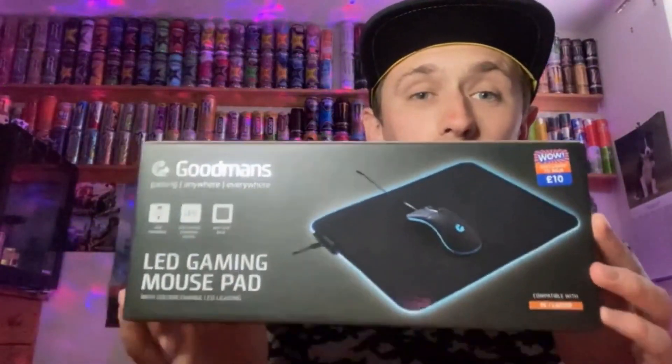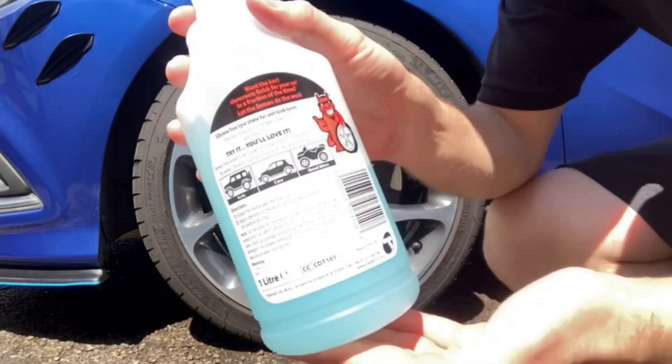Hey, what is going on viewers, Zesting Arm Studios here and welcome back to another drinks review. Today we're reviewing another one of these Fanta drinks, and this one is going to be on the elderflower and lemon.